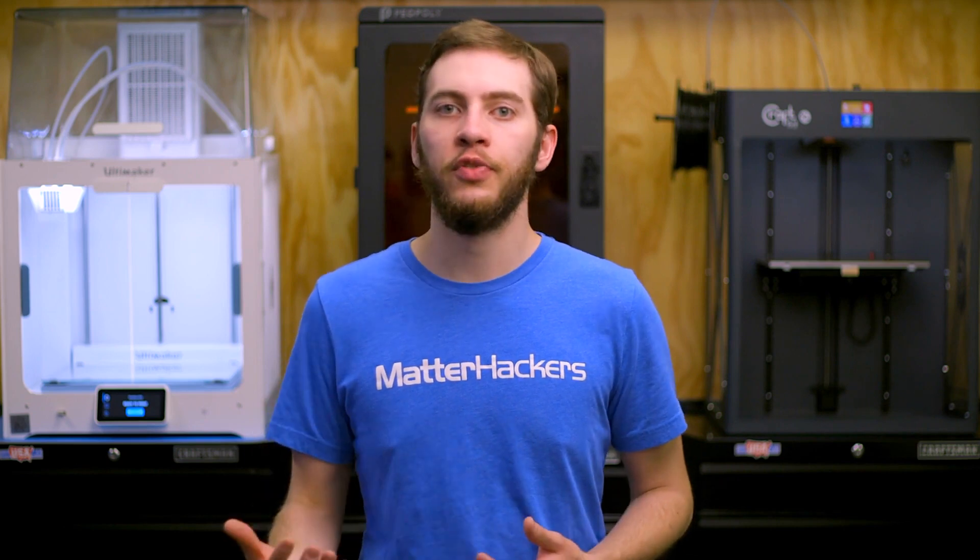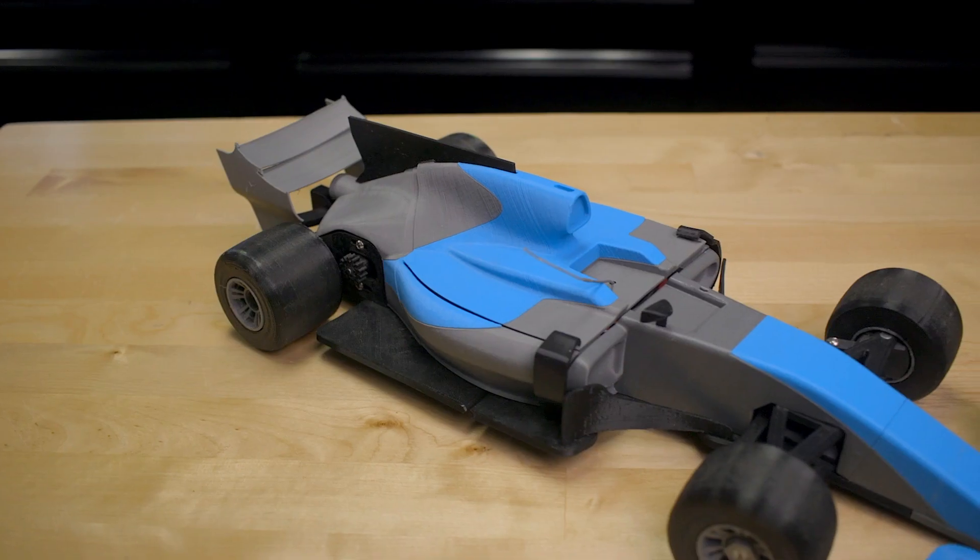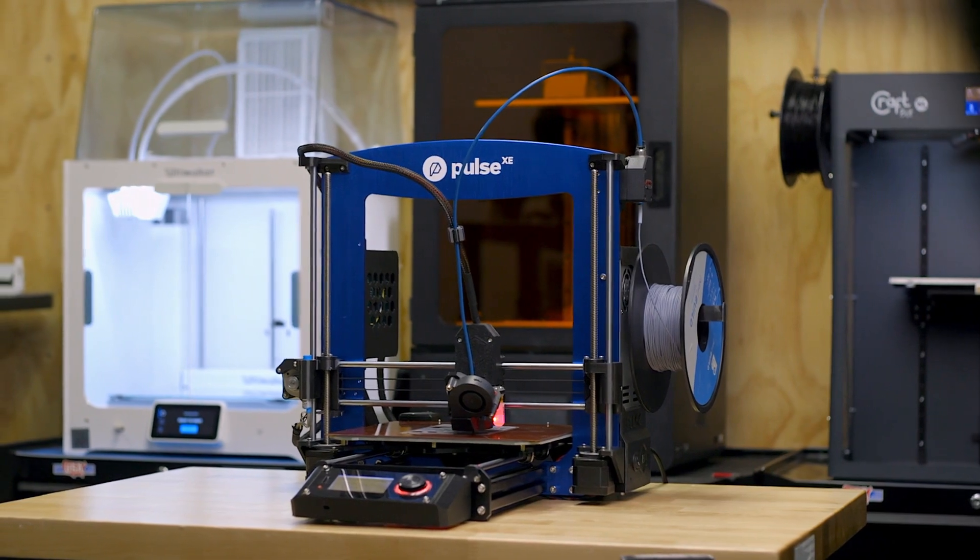If you need to 3D print with engineering-grade materials, whether it's parts for your new FPV drone or a custom designed RC car chassis, the Pulse XE is the ideal choice. While the Pulse line of 3D printers from MatterHackers was designed to be customized to everyone's unique and individual needs, they've bundled together several upgrades into cost-effective packages, like the Pulse XE.